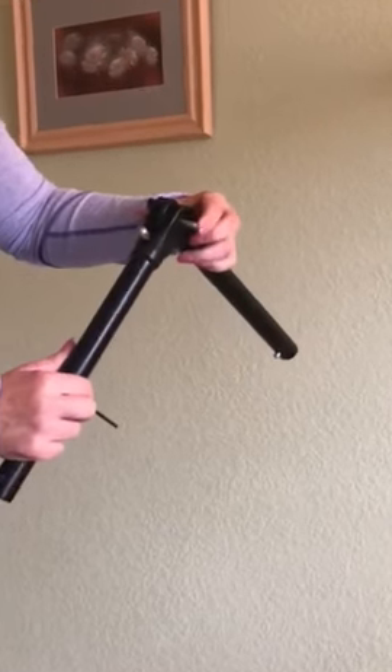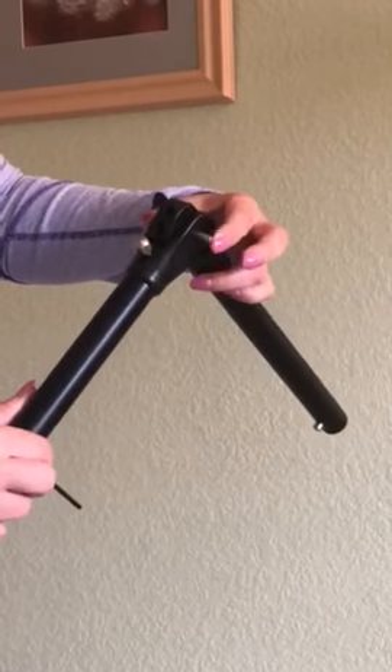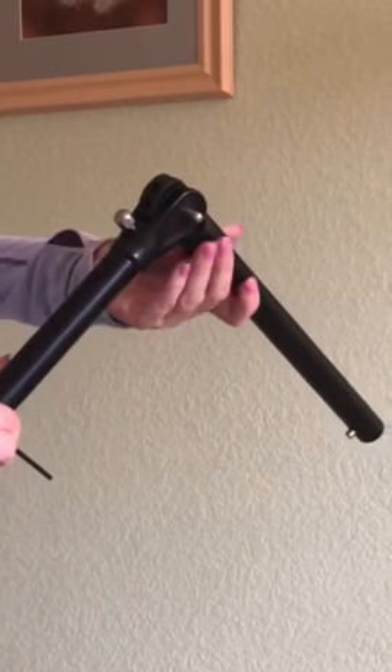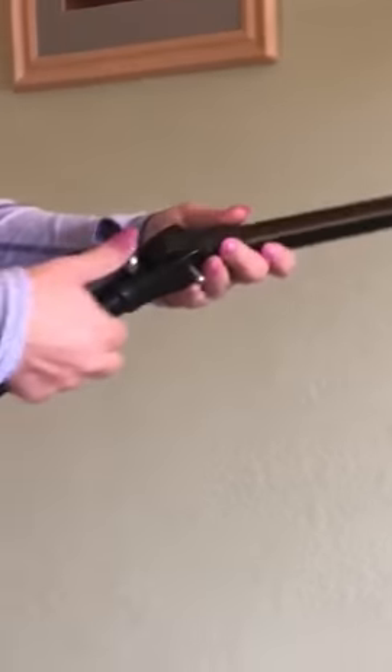I'm going to show you how to tighten the pin that connects the two parts of the VersaPaddle together. When you receive this, it should be tight, but if for some reason it isn't, here's what to do.